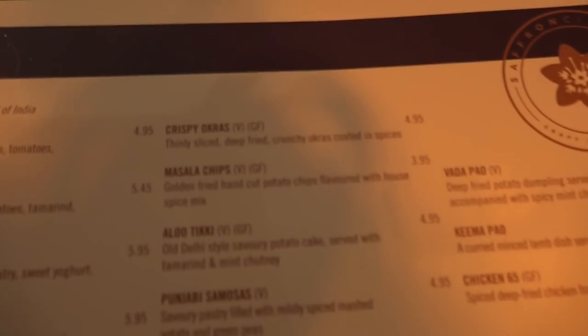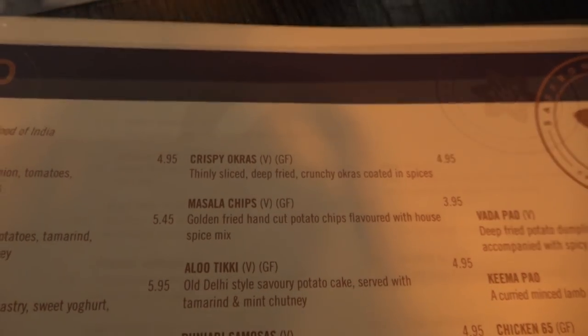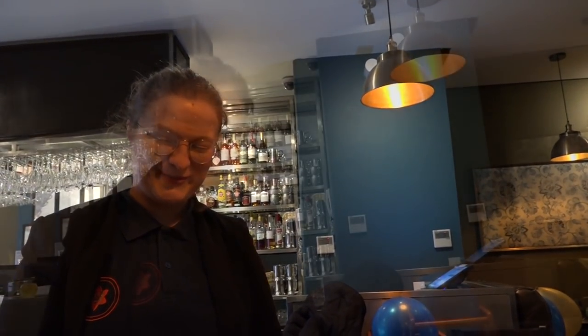I've had the crispy okra before — are they still on your menu? They were delicious. I'm going to ask you a big favor: would you allow me to watch the crispy okra being made? Of course, just let me double check with the chef. Thank you.